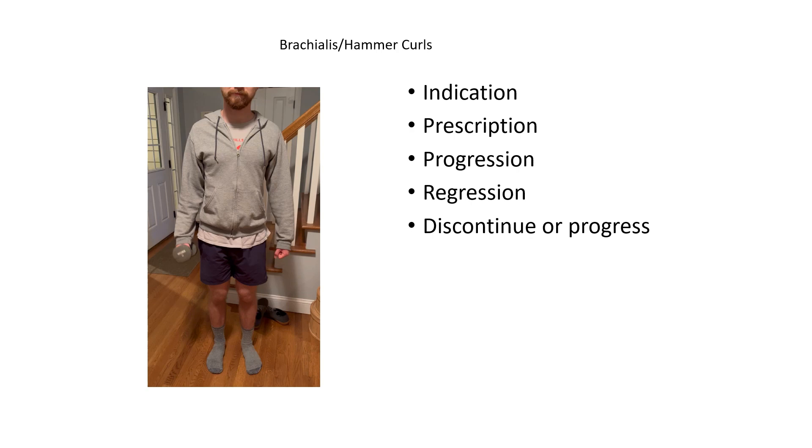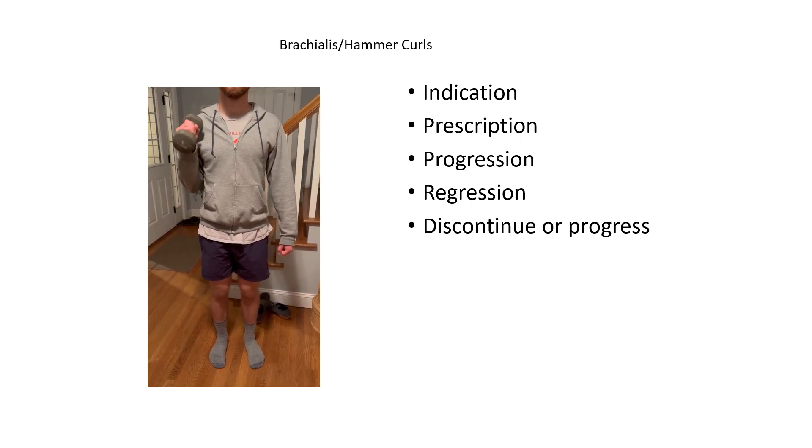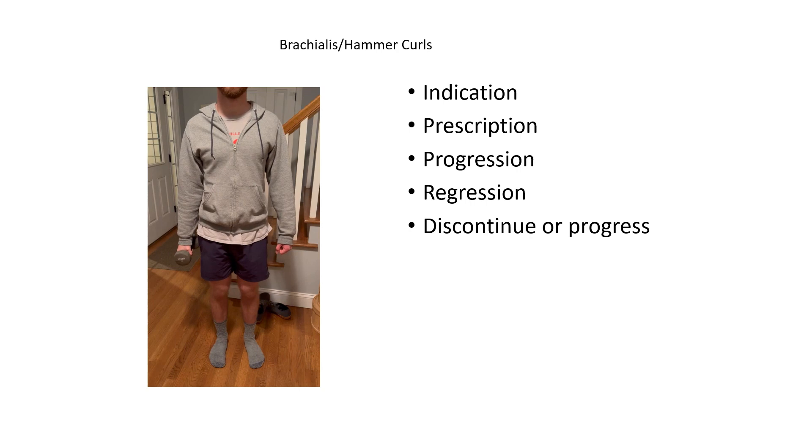Regression of this exercise would apply if the athlete or patient is experiencing any pain with this movement, or if any symptoms they are being seen for are being irritated. Discontinuing this exercise goes along with regression — if the athlete or patient is experiencing pain or discomfort, or if symptoms are being irritated, it may be wise to decrease the weight or move to a different variation that causes less stress on the system to mitigate those symptoms.